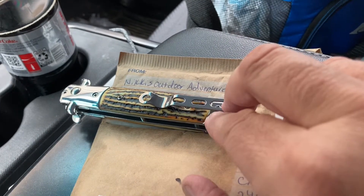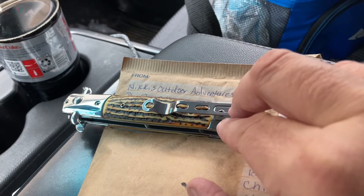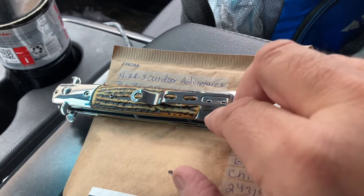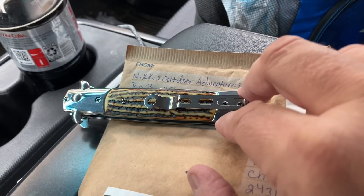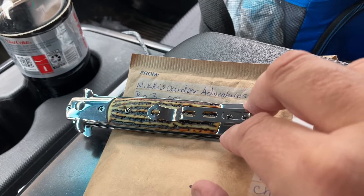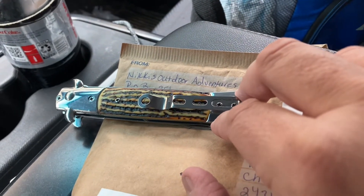Well, this is Fishin' Papo Dave. I've got a short unboxing here from a little giveaway that Nikki's Outdoor Adventures was doing the other day on YouTube. I just got it in the mail. I'm gonna show y'all what she sent me. Y'all go over and check out her channel and subscribe to Nikki's Outdoor Adventures. I'll leave a link in the description.